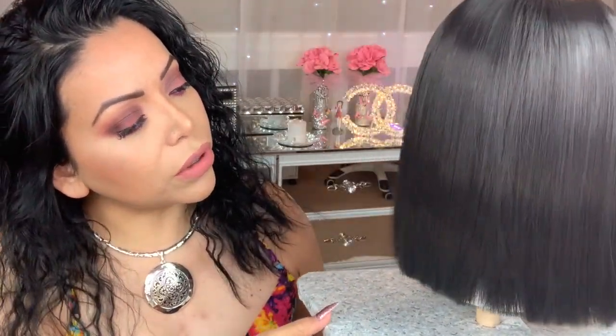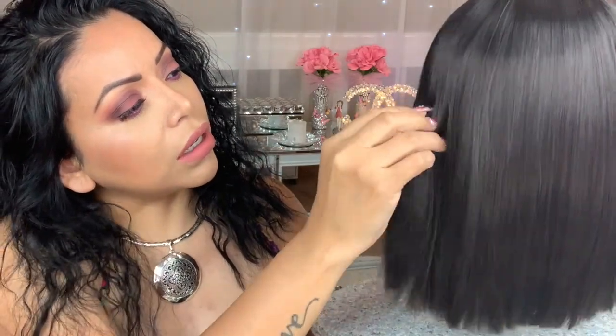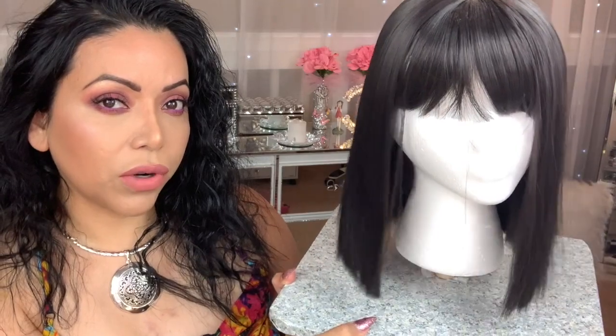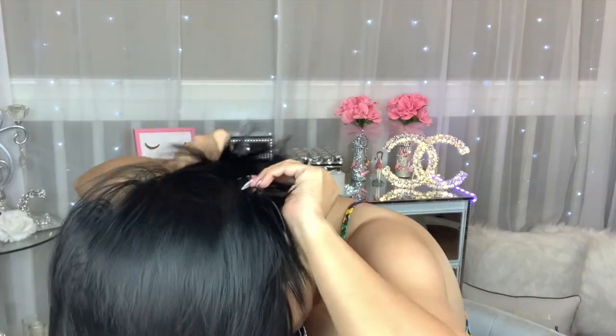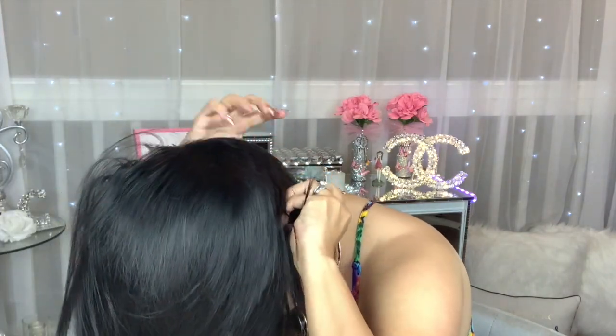This wig is very affordable, I have to say. Let me go ahead and try her on for you and we'll go from there. I'm getting ready to put her on and I will be using the wig cap that came with the wig, and I'm just going to play with the wig a little bit and we'll see what happens.